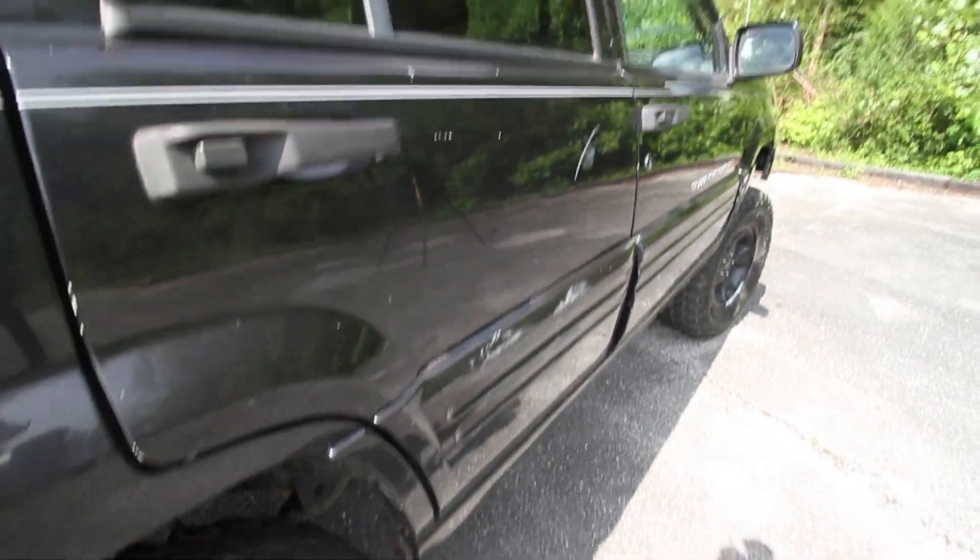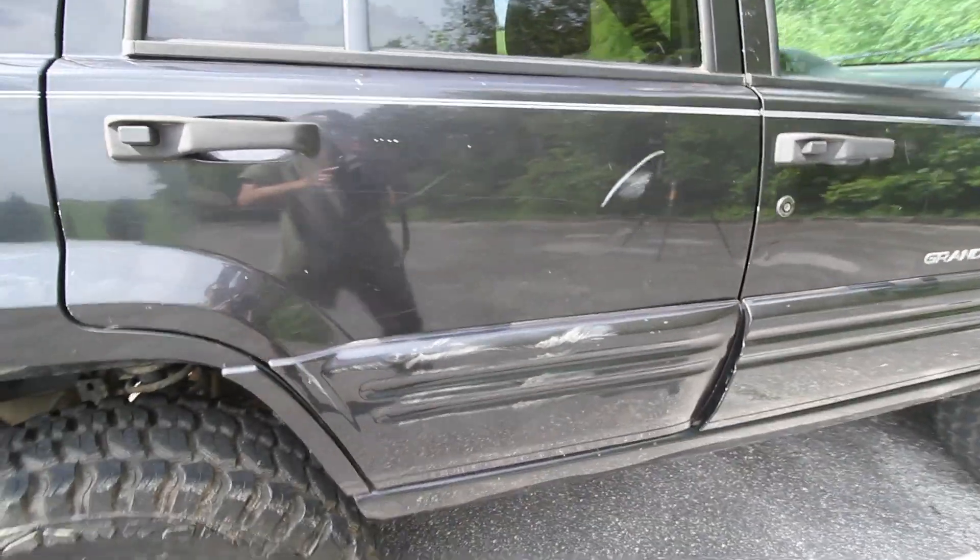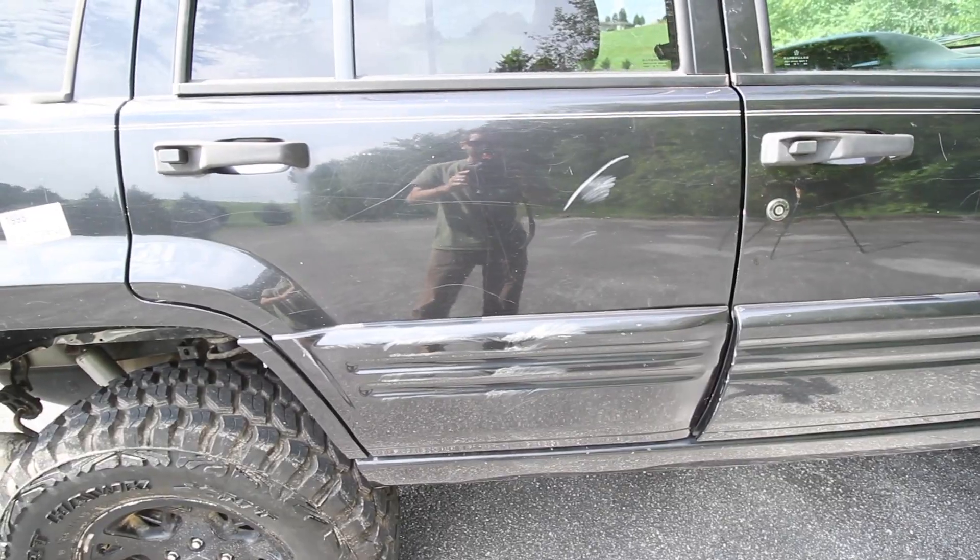I was kind of sad about this — right here is the damage that I got bouncing off that tree in the wheeling video. My bad, guys.